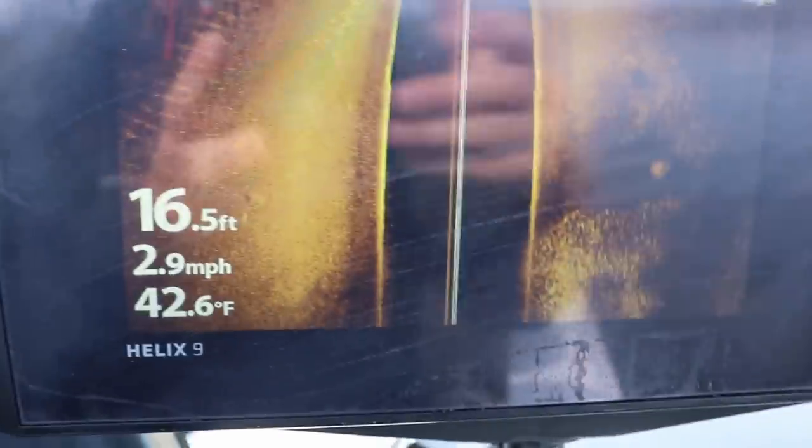Unbelievable — giant school. See how this is the darker bottom and now we're getting into the lighter bottom up here? It's starting to get lighter — that's the hard bottom. There's the hard bottom and there's the soft bottom — that is the transition area. There's another school of crappie right there, stacked right on this edge. That is what we're looking for today, and that's what we'll be looking for until water temps consistently hold in the upper 40s — anywhere in that 20 to 25 foot range on this lake.